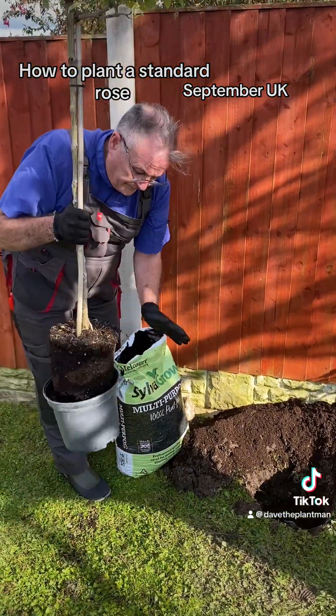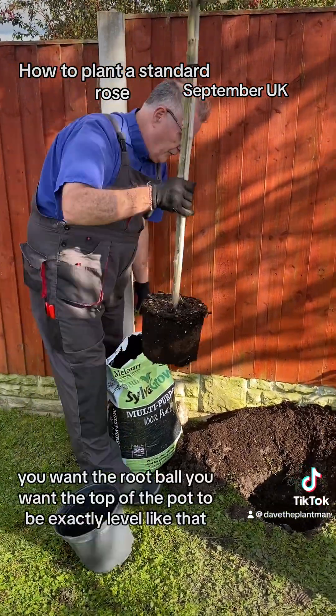Now when you come to plant, you want the root ball — you want the top of the pot to be exactly level when you finish planting. You mix some of the pea-free compost into the bottom of the hole. If you think about it, if you've spent £50 on a standard rose, it's worth buying a bag of compost to plant it in and mix it with your soil.